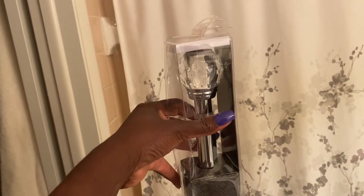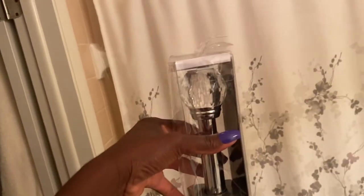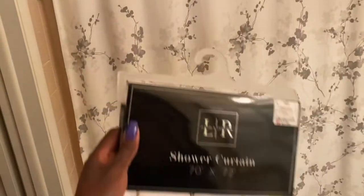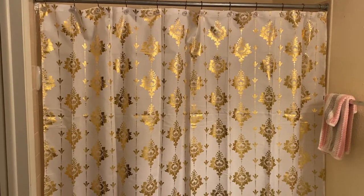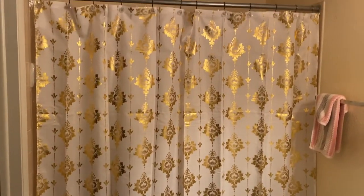So first step is to add this up here. I got this rod at HomeGoods — it was $15. It's a tension rod. Actually, I'm going to do this first: I'm going to replace the shower curtain here with this one that I got at ZD's Discount. Oh, that looks so nice.